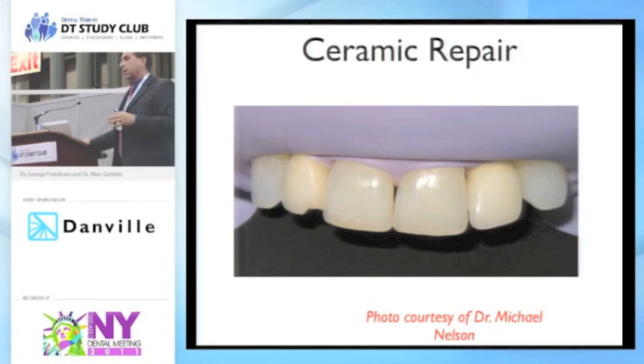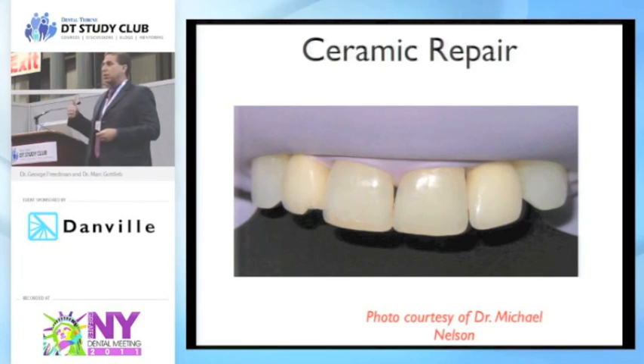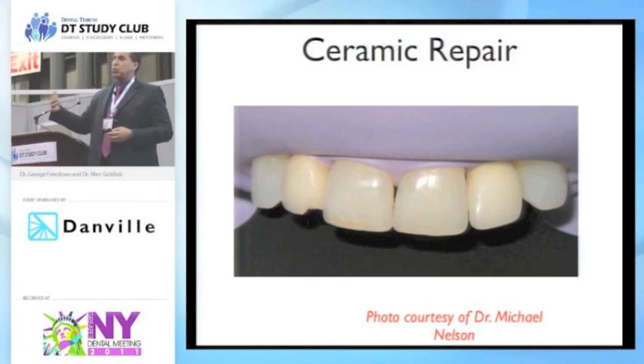You have light cured versus dual cure or even sometimes self-cure. Depending on the material, for instance, you cannot light cure through zirconia. Even though it looks really nice and white, you're not going to get through it. So in that case, you want truly a self-cure material, even though the viscosity and the flowability may feel exactly the same.